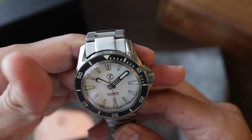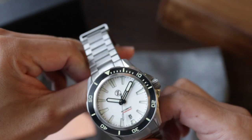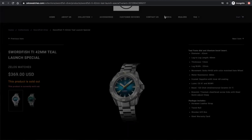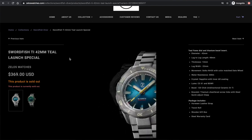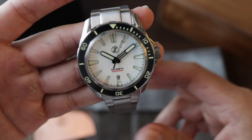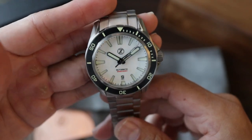Something interesting about this brand is that every time they release a new model, the most sought-after versions sell out in a few minutes. In the case of the Swordfish, the most sought-after ones were the carbon and the turquoise. They usually release the watches at a lower price at launch, and in part, that is what motivates people to buy when they first come out.